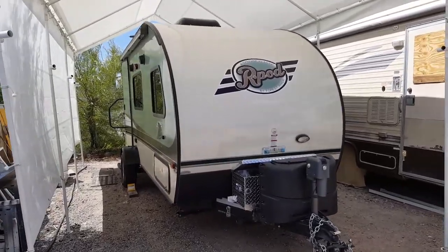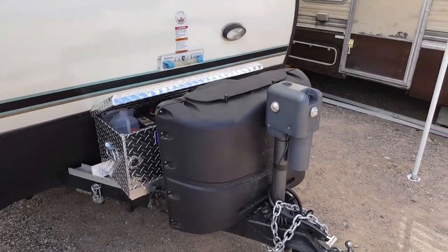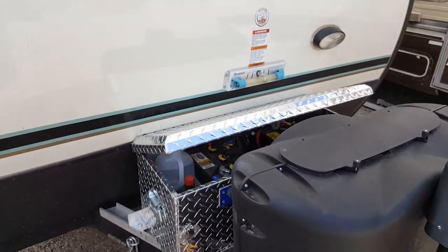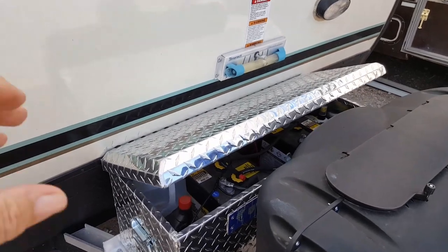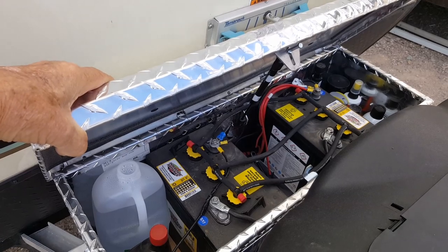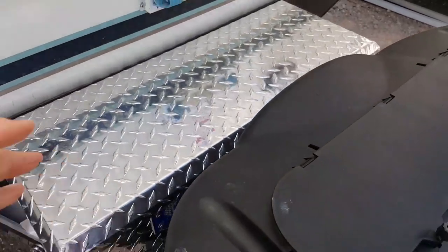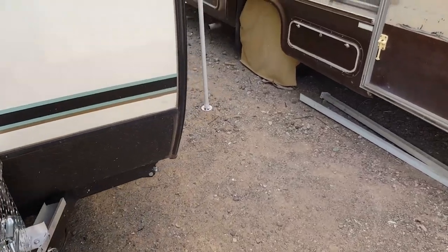I started off and put a power jack on it. I've got the power jack here and twin tanks. Inside I put a box on the front and I have two 6-volt batteries with an automatic watering system so I don't have to worry about it — I just put them on all-watering.